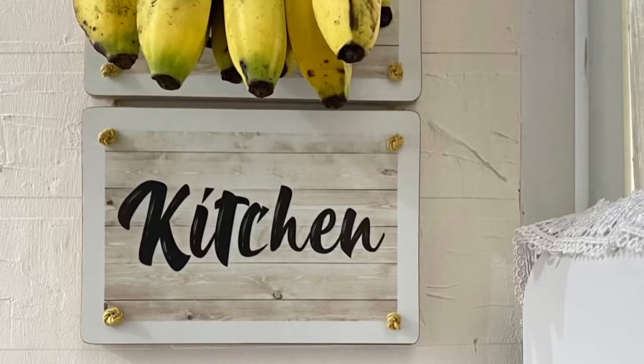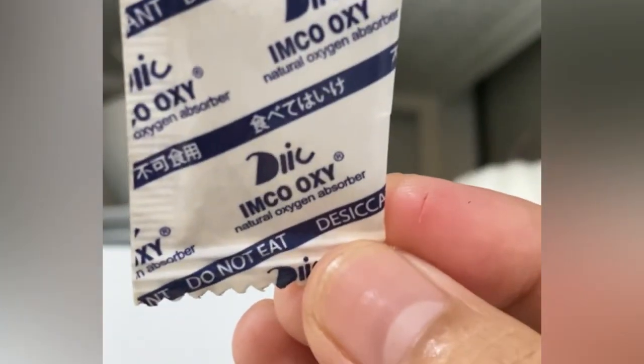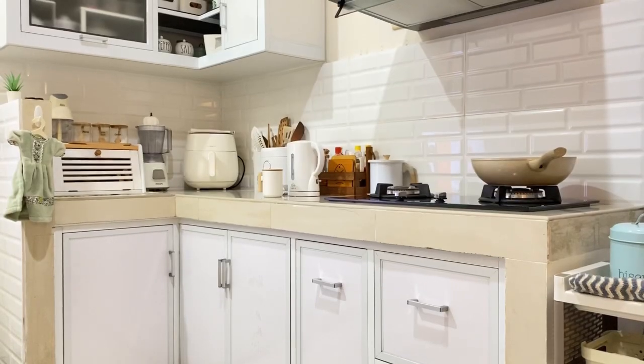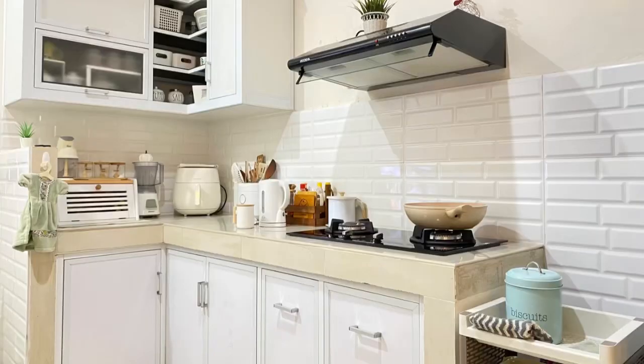Selain untuk makanan, silica gel-nya aku tempatkan di lemari dapur. Selain untuk membuat lemari tetap kering, juga berguna untuk mencegah korosi atau karat.